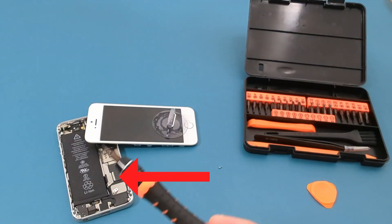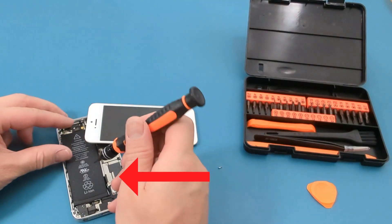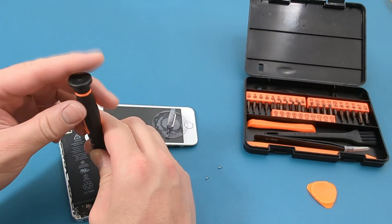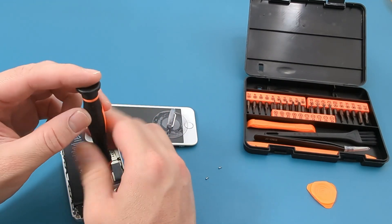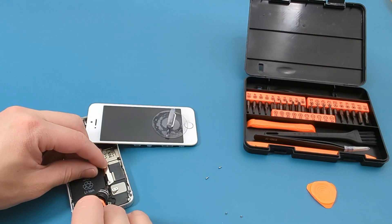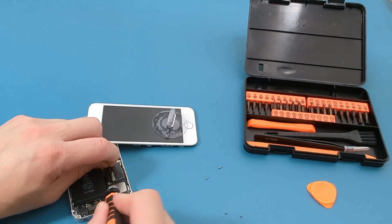There are two screws holding onto the metal bracket. Use the precision screwdriver to remove these tiny screws. Remove the metal bracket and place it next to these screws, so you know which one goes to which hole.